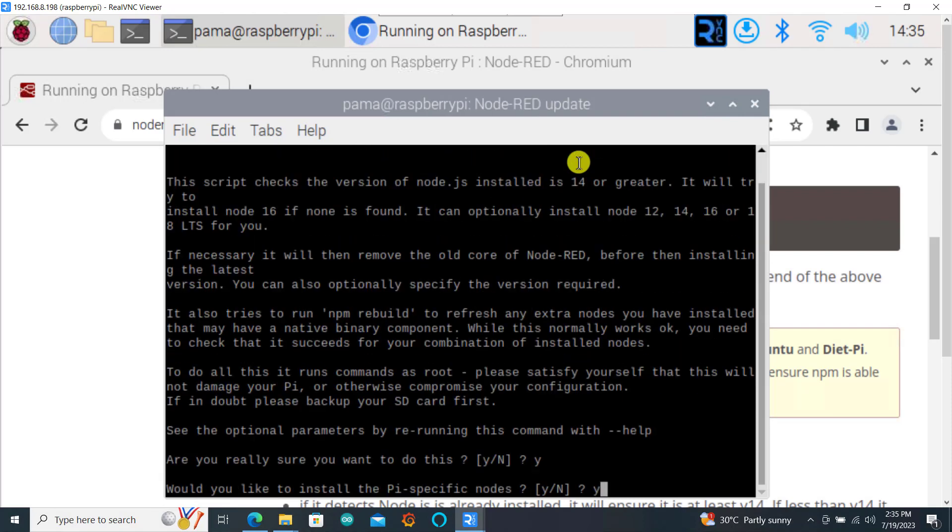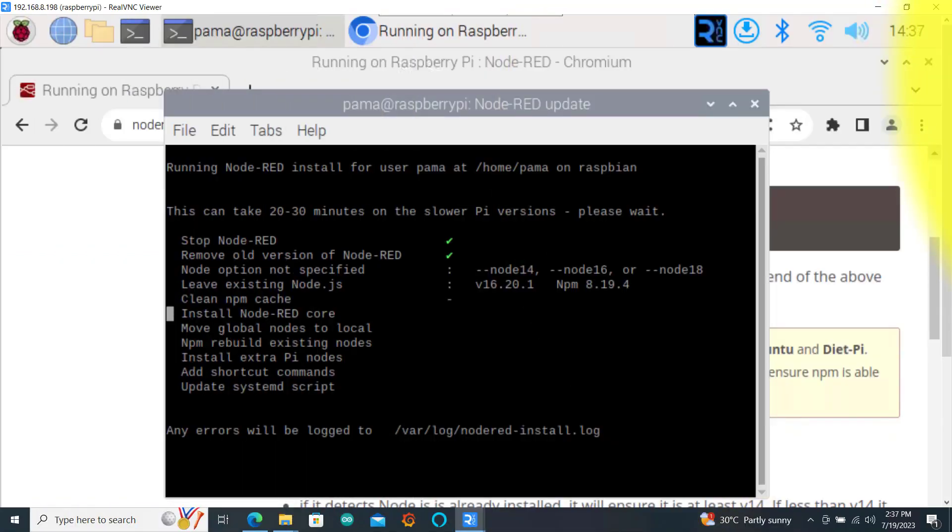You click yes, yes again, and then the installation process will start. Please be patient, it will take a bit of time.